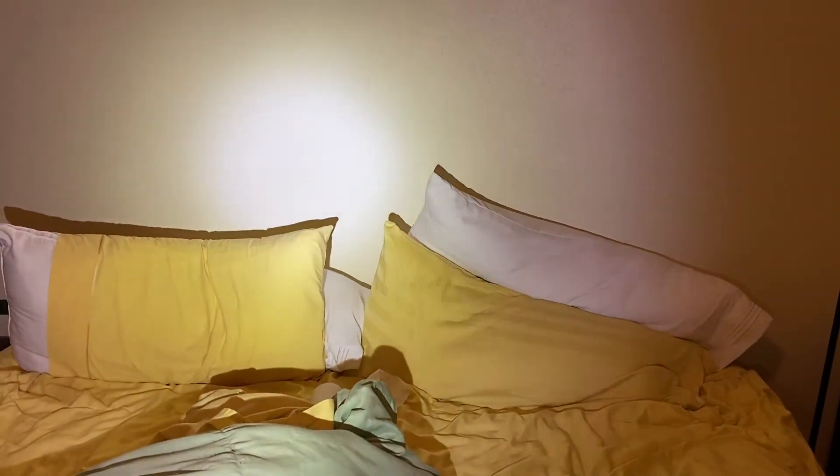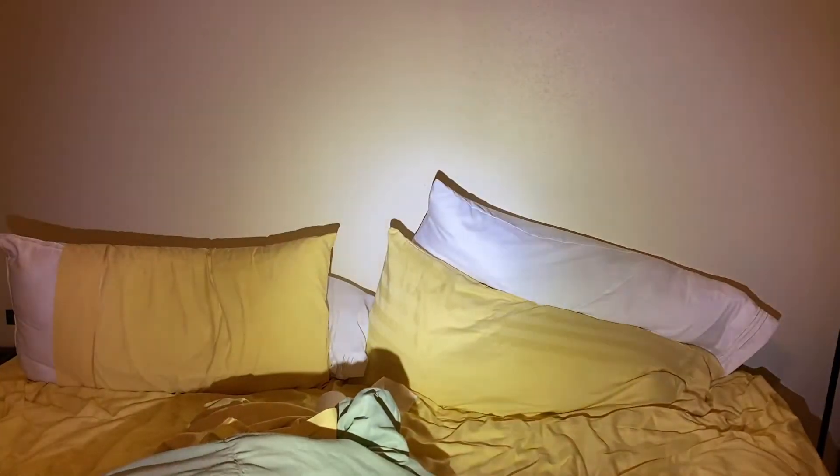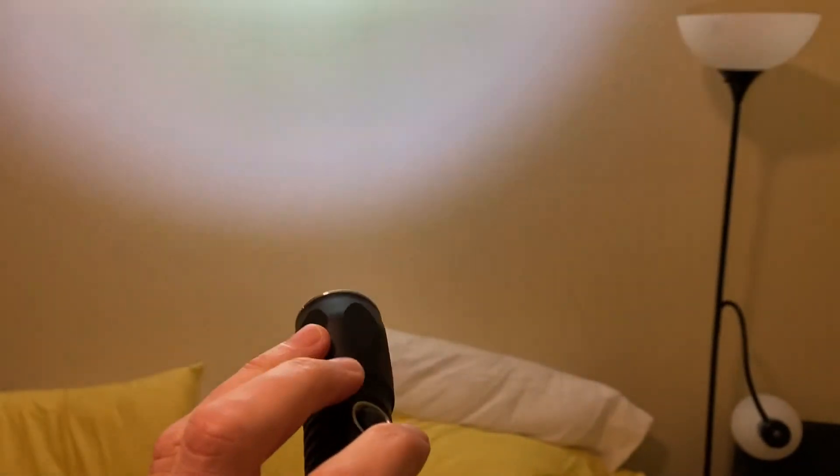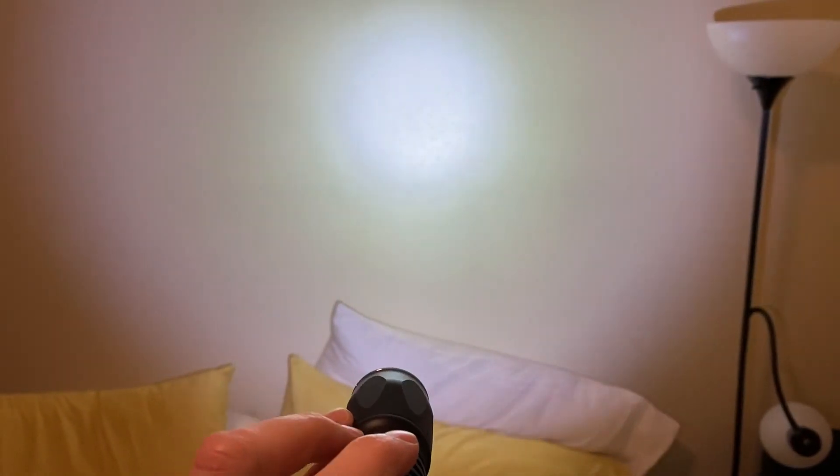It's been running about 30 minutes now and there's no change in output at all. It's not even warm — barely warm, but really, this looks the same as when it started. Now at 45 minutes and still going.